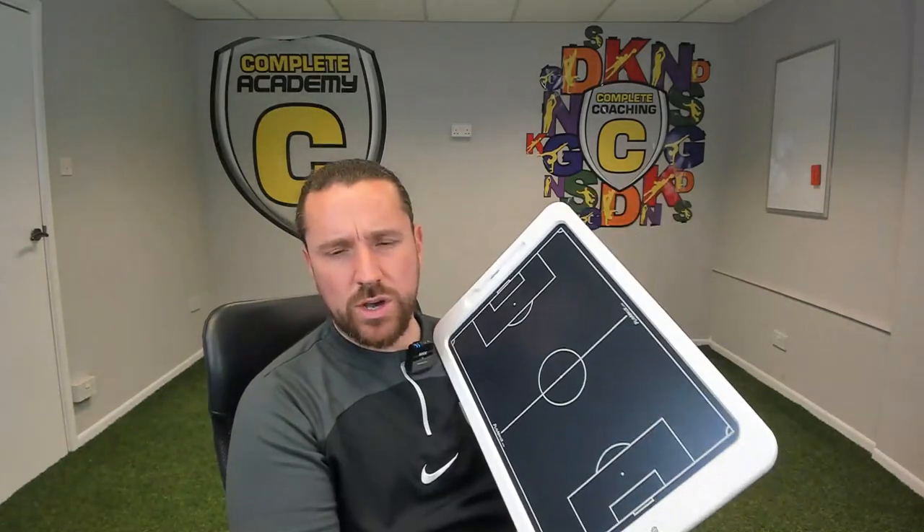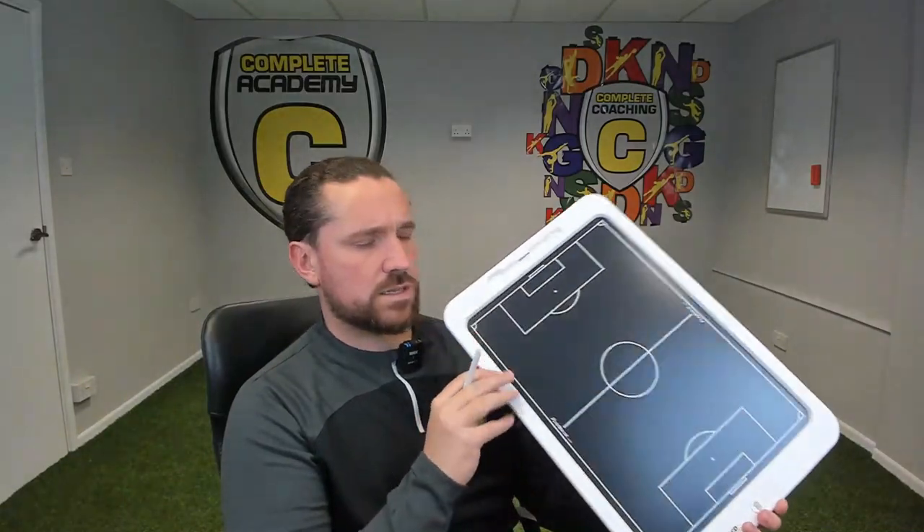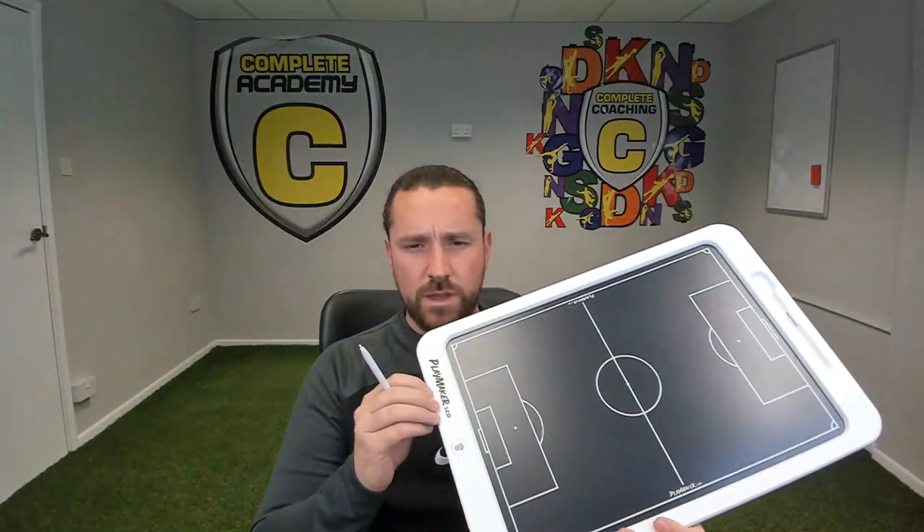They've got different types available — ones for NFL, different pitches, different markings and stuff like that. So that is the Playmaker LCD board. I'll let you know on the socials how I'm getting on with it — Instagram, TikTok, Facebook, give us a follow. If you check out our Behind Complete series you might be able to see this in action during a training session. Thanks for watching — please like and subscribe and I will see you all soon.